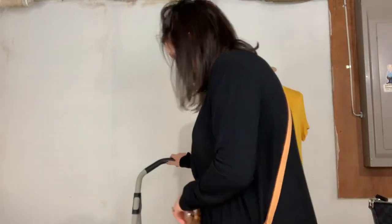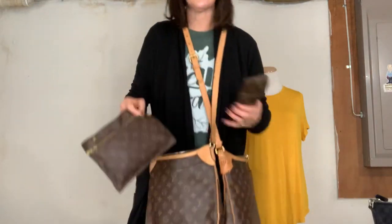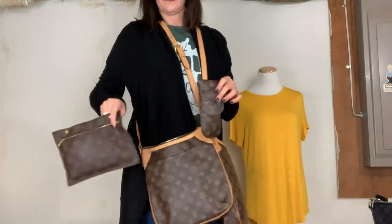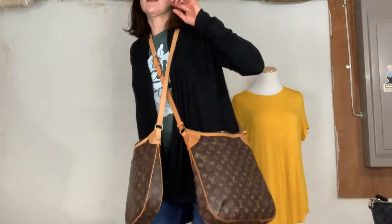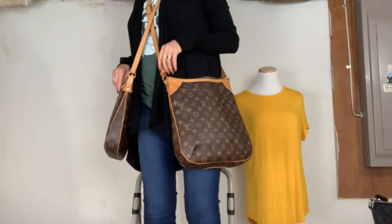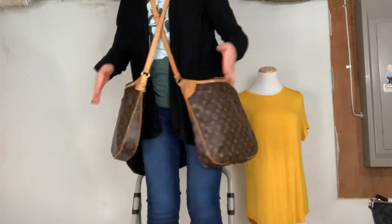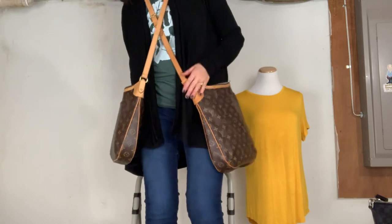So they don't carry the same amount of things — you just saw that. The two things I could not fit in the PM I could fit in the MM. If I had to pick — at first I didn't really care for the MM, but after putting everything in it, am I having a change of heart? So: Odeon PM, Odeon MM — they look the same. The MM is two inches wider and taller, same depth, same strap adjustability. I hope that was helpful — I'll be talking to y'all real soon. Bye!